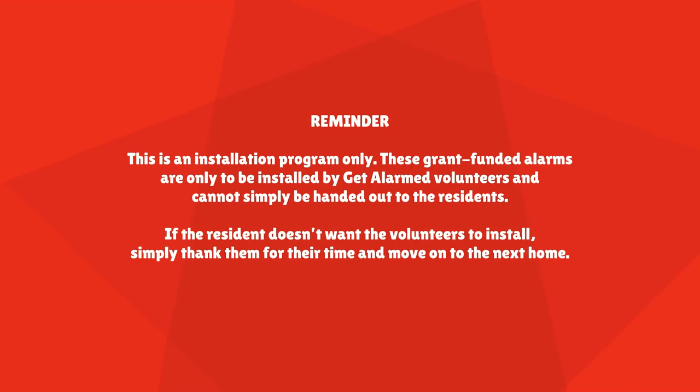Reminder: this is an installation program only. These grant-funded alarms are only to be installed by Get Alarm volunteers and cannot simply be handed out to the residents. If the resident doesn't want the volunteers to install, simply thank them for their time and move on to the next home.